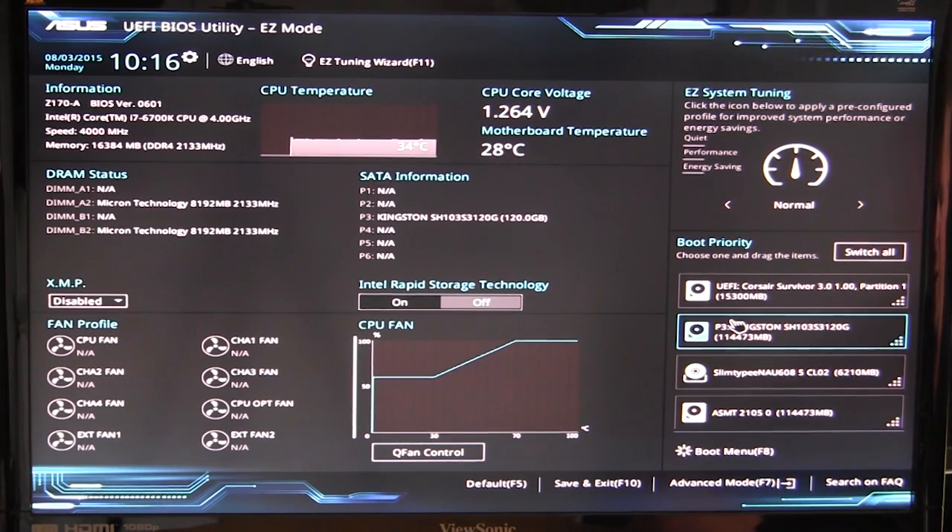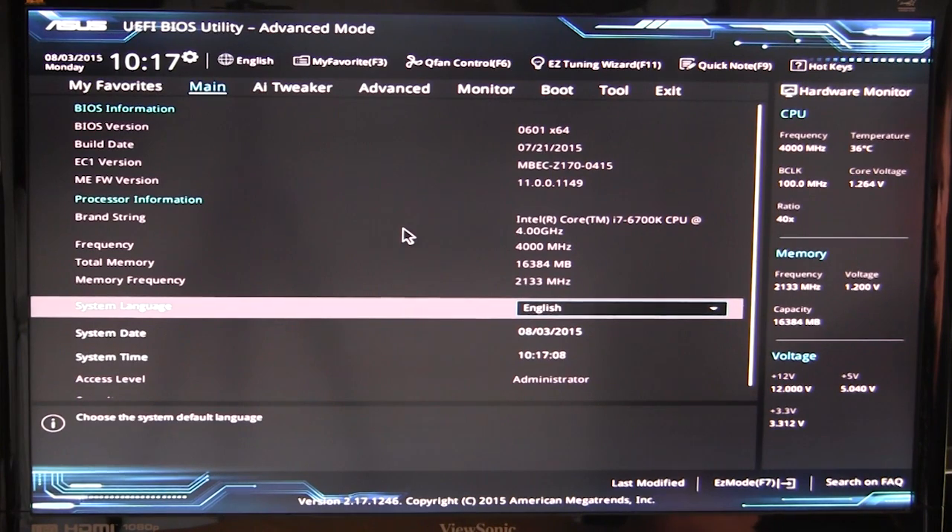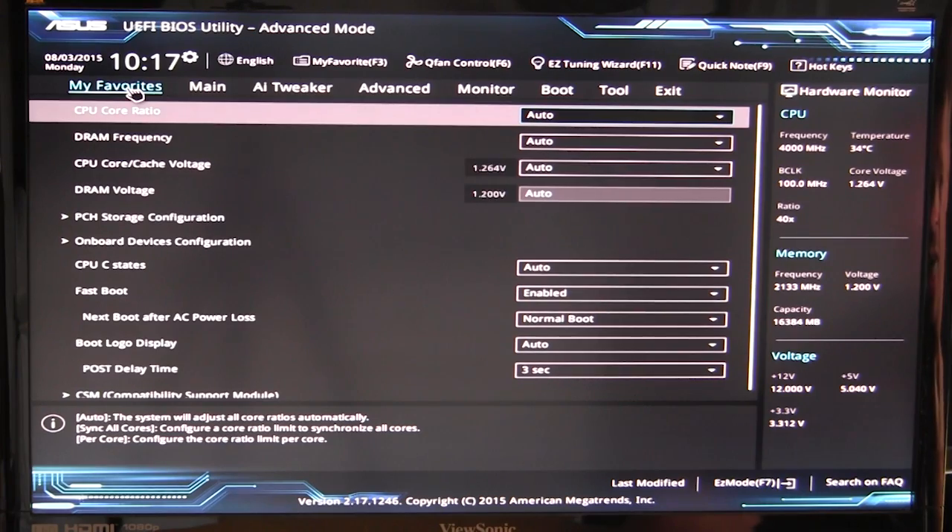Hit F7 to exit Easy Mode and enter Advanced Mode, which has everything you need to overclock and tune your system. The Main tab shows all system information and lets you select your language. In My Favorites, a new feature automatically populates your most-used options, so you don't have to manually add things — though you still can if you want.